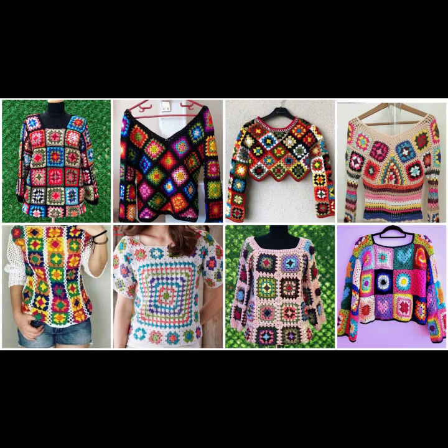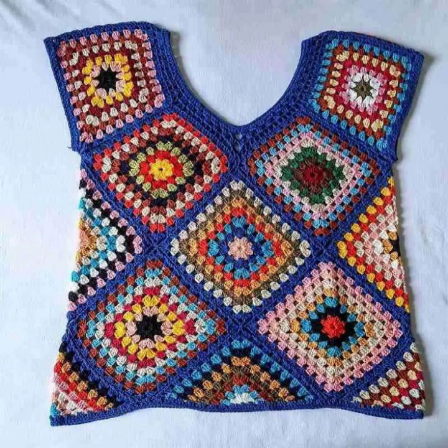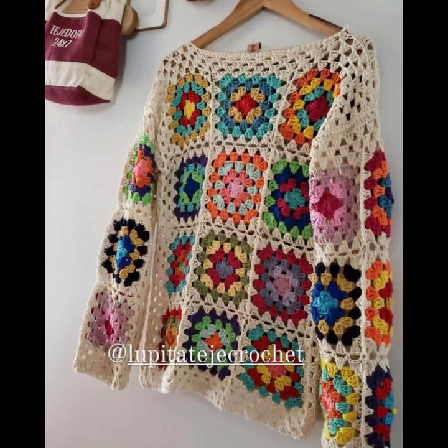Hey guys, welcome back to my channel. New and latest beautiful ideas, stylish looks and stylish ideas. Crochet pattern designs — beautiful crochet pattern designs, my curls and movements.